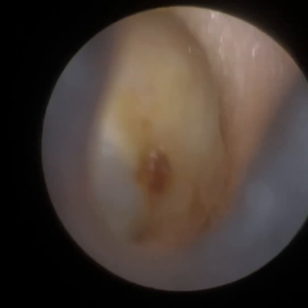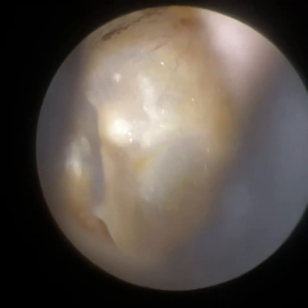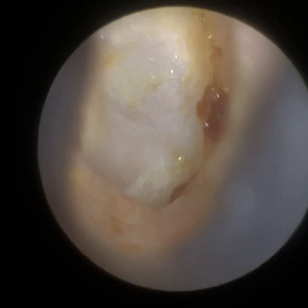Just using the fine end suction probe now. The patient has suffered from chronic ear infections over the years, so the ear is what we call stenotic — that's a narrowing. You can see a lovely, clear view of the eardrum there. Some residual wax on the posterior canal wall.